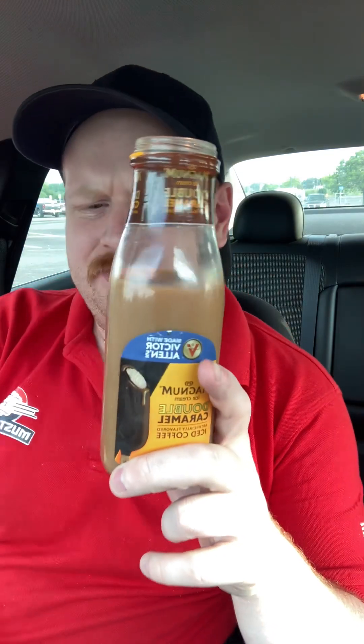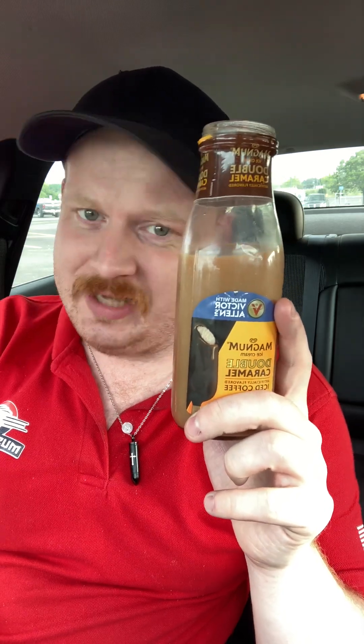Not bad at all, honestly. Pretty decent taste to it. Real decent taste. This one I got at Walmart. I know they sell a lot of these at gas stations and probably at Kroger's as well, but it just depends on the flavor. Walmart sells just about every flavor, so they're probably best to get them there. They're probably about $2 or $3 a bottle, honestly.